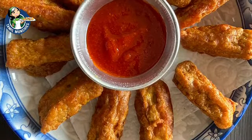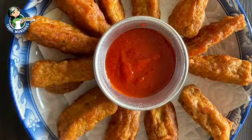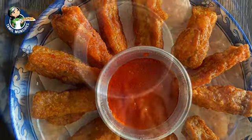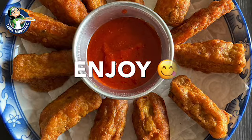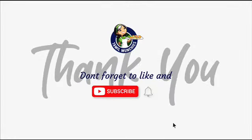We are going to serve the tempeh goreng. This is our version of tempeh bhaji with our chili sauce. We can serve this. This is very simple. If you want to try this, share this video. I'll see you next time. Bye. Thank you — don't forget to like and subscribe.